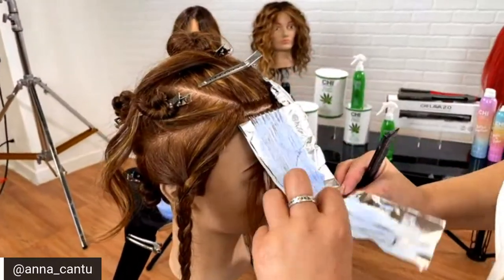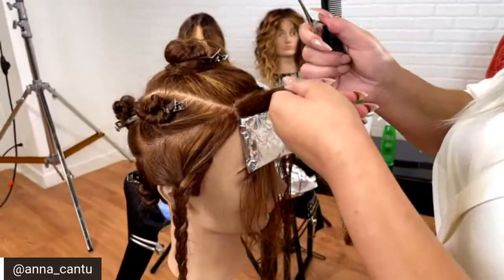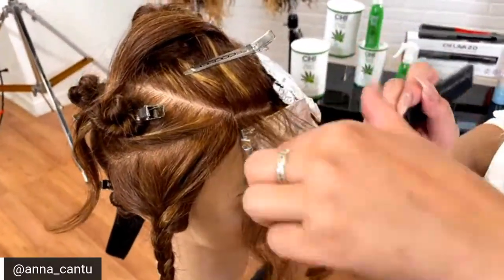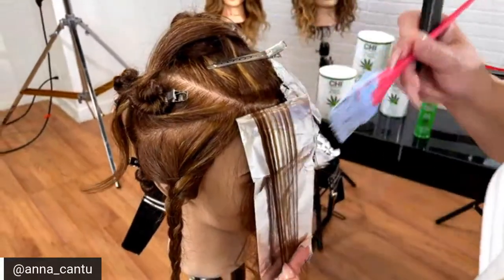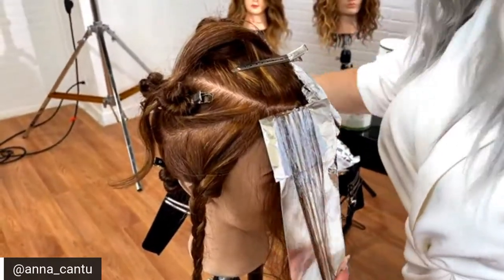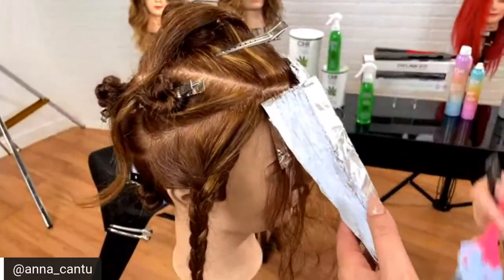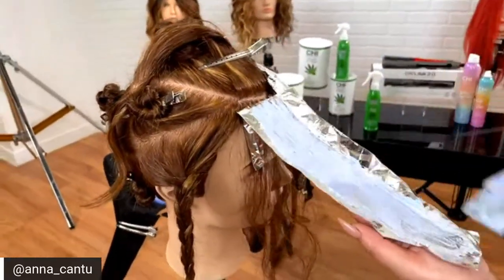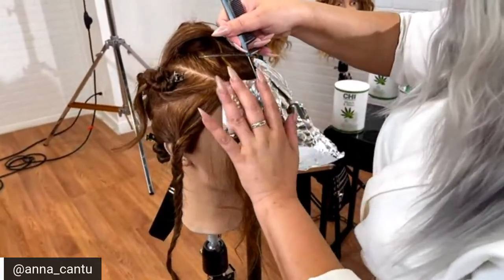We're starting off with our gorgeous model with 20 volume. In the video you'll see on BTC, we started off with 20 volume just because it was more detailed work and taking a little time to do all the sectioning and lift all that hair. We started with 20 and finished with 30. In that video, we did not do a toner at all — we'll showcase later how we neutralized the hair and got it to a nice, beautiful honey light blonde.